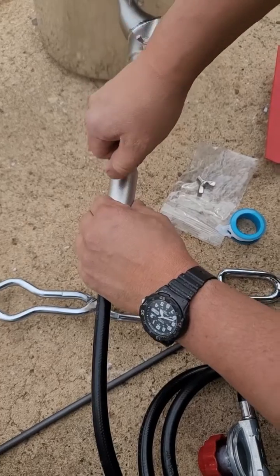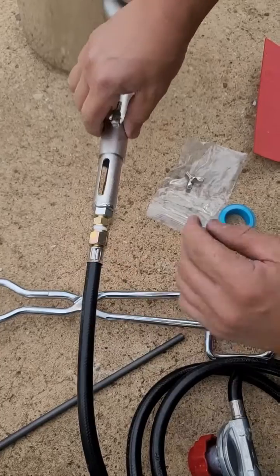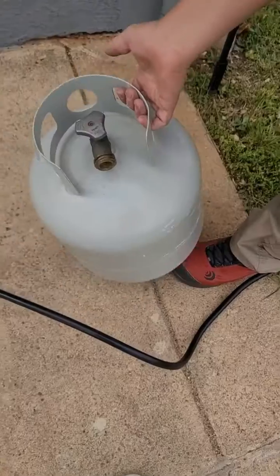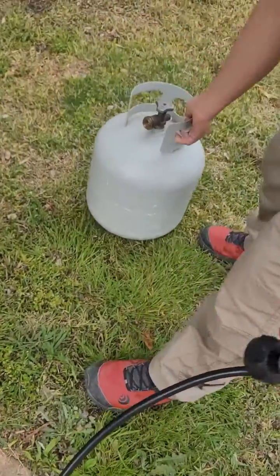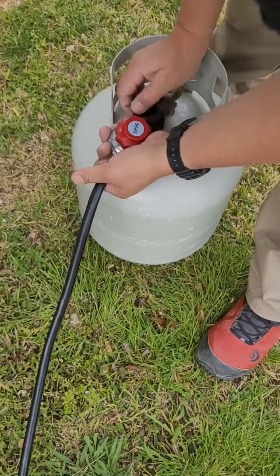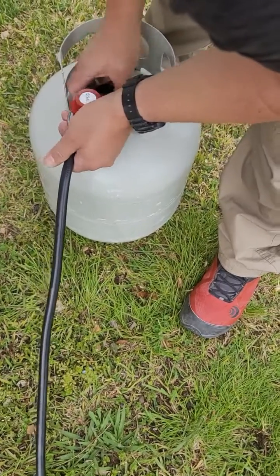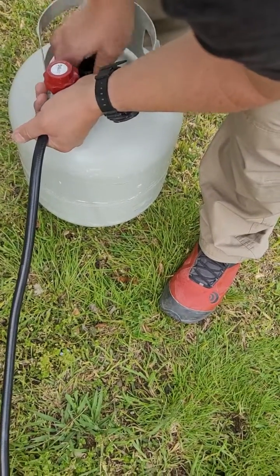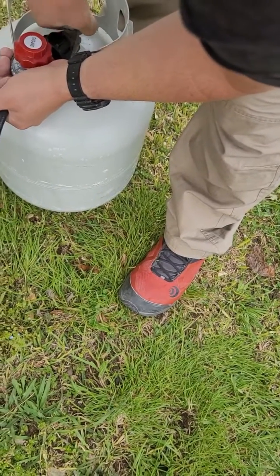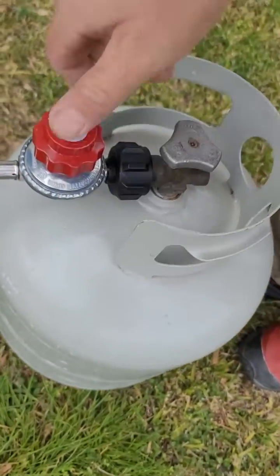Now you want to control the airflow. I'm loosening the butterfly screw and leaving it partially open — the more open it is, the more airflow you'll get. Work outdoors with a lot of ventilation. Place your propane tank as far away as possible because you don't want heat sources close to it — avoid any risk of explosion or tripping hazards.